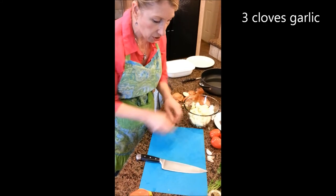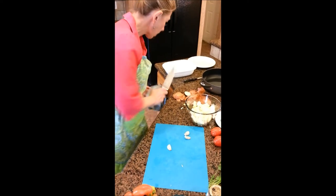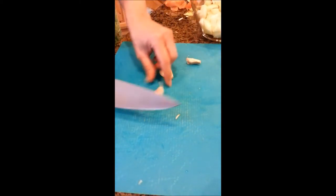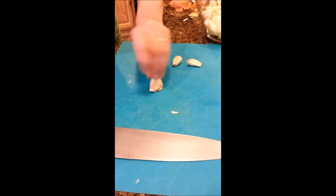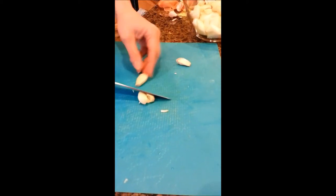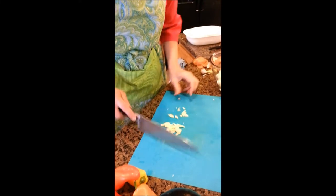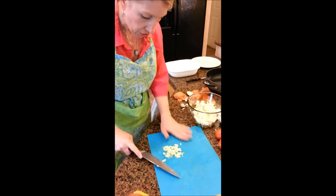Next is the garlic. To remove cloves from the whole head, press on the head to separate them. To peel, just whack it gently with the flat part of your knife to crack it, then walk it right out of its skin. This method is very effective if you don't like getting garlic smell on your hands — you don't even have to touch it. I'm going to do about three cloves. Once the skin is removed, whack it to mince it, give it a slight chop, and your garlic is prepped.